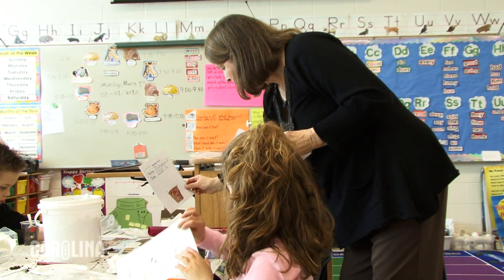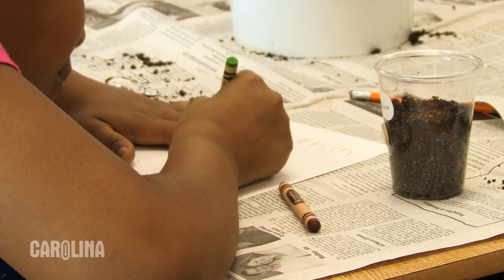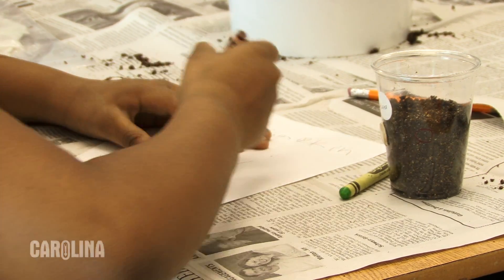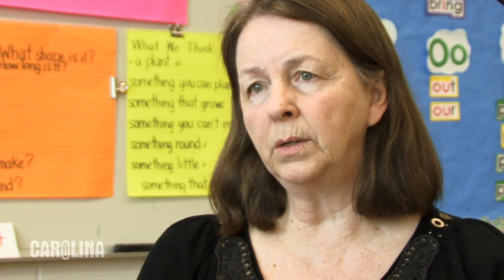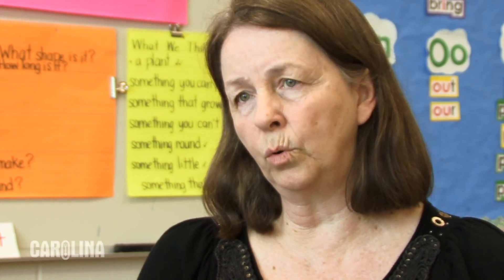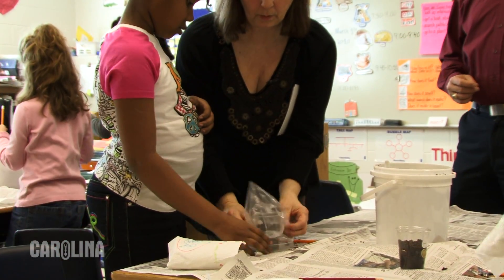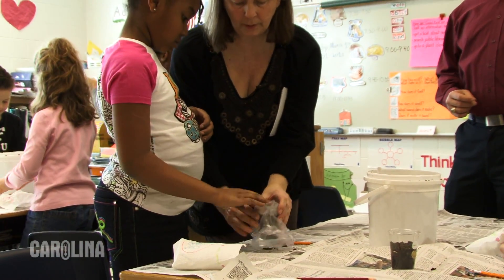I love teaching science. Just in the lesson that we did today, I was able to get some math in there with measurement and things like that. Size involves a lot of math words.